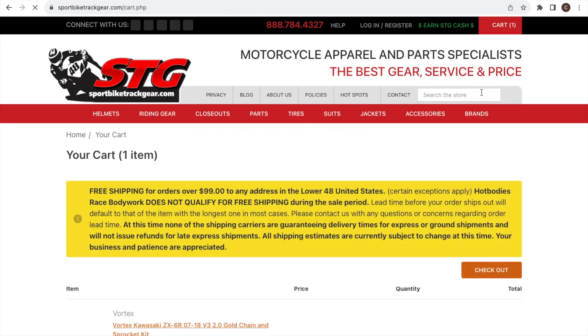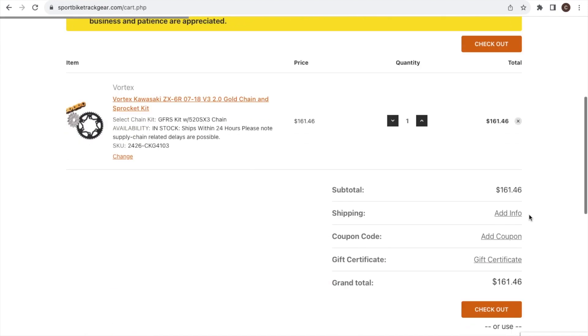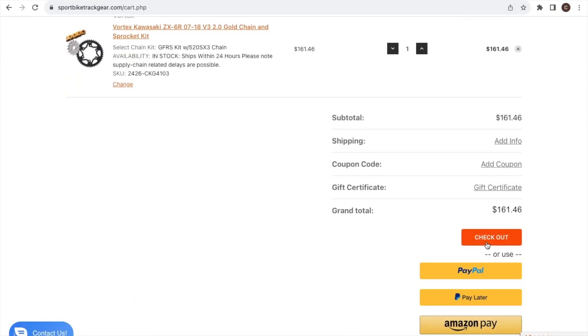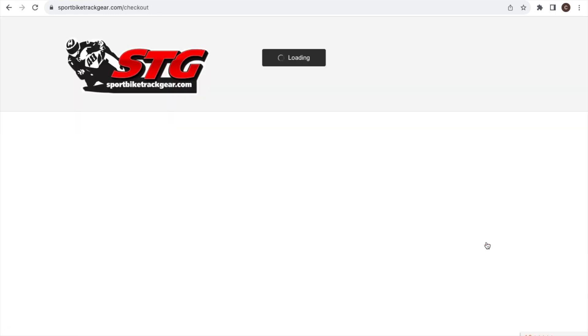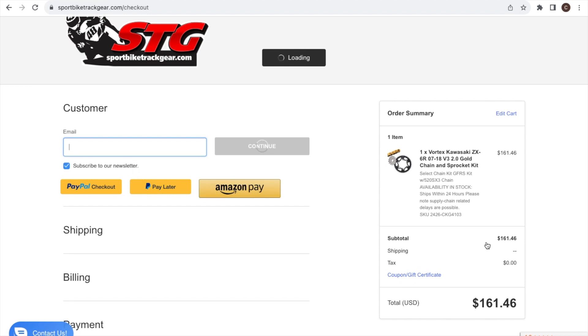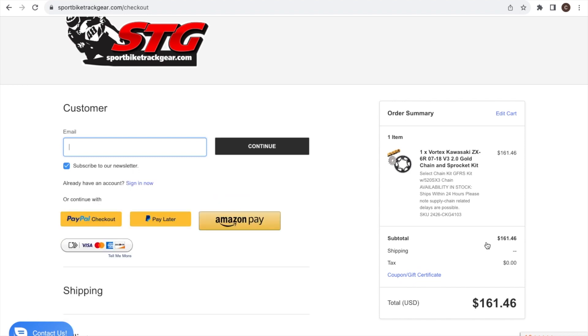It is free shipping, which is awesome. I'm going to go through the checkout process and get this ordered, and then I'll jump over and order the Motion Pro chain tool so I can actually complete this project.